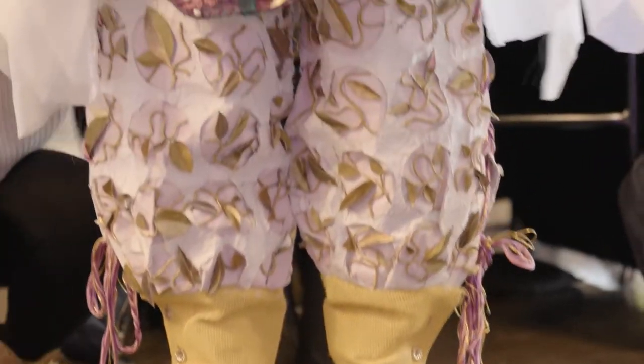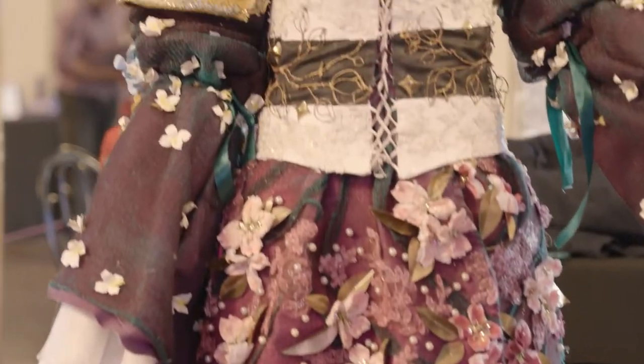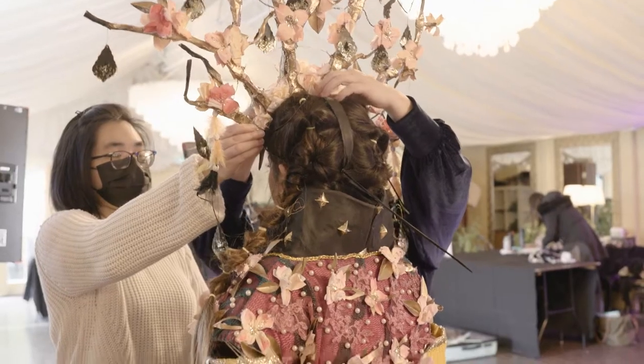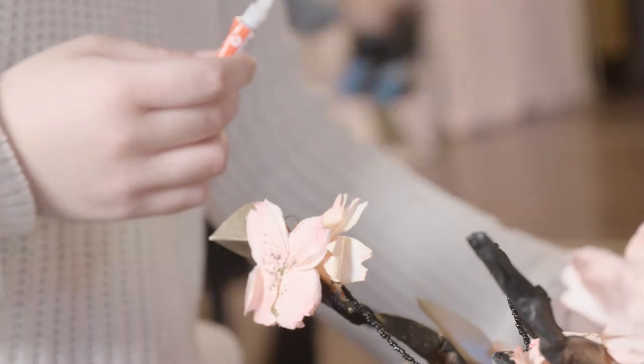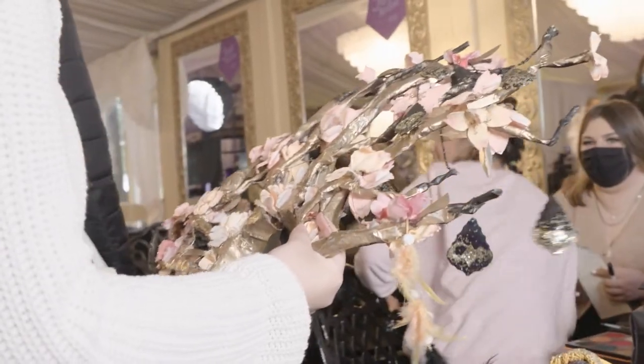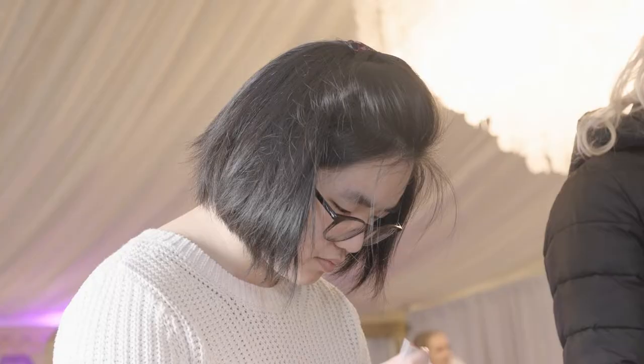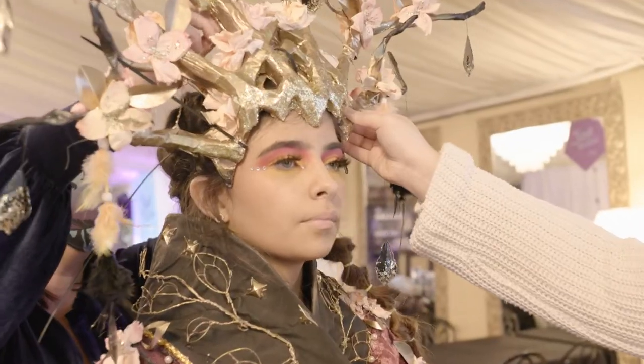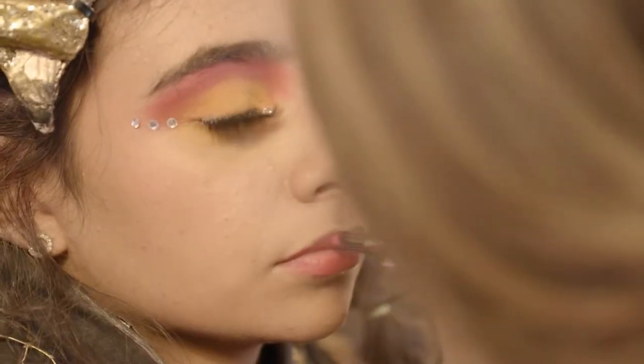We cut the frame for the dress out of the bedsheets and used the construction mesh, pleated onto the bedsheets. First we spray painted the bedsheets, then we pleated the construction mesh on top. We designed it more with menu flowers made from coasters and menus, and put those on the dress. There are also gold spray-painted leaves on there as well.